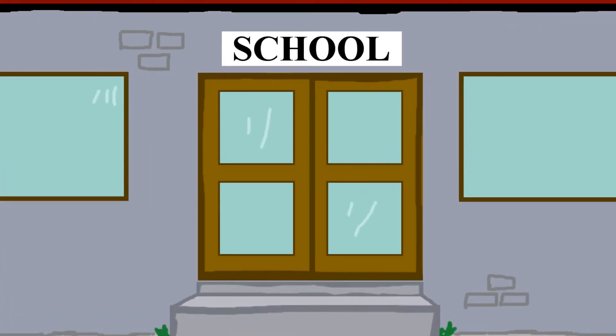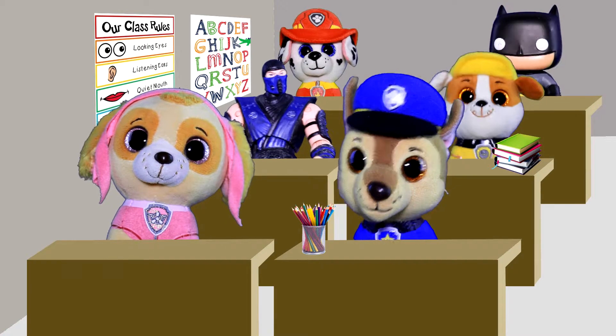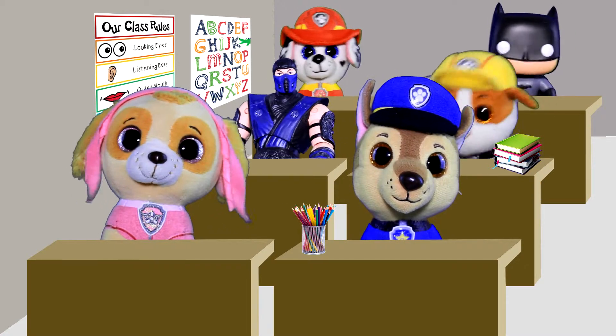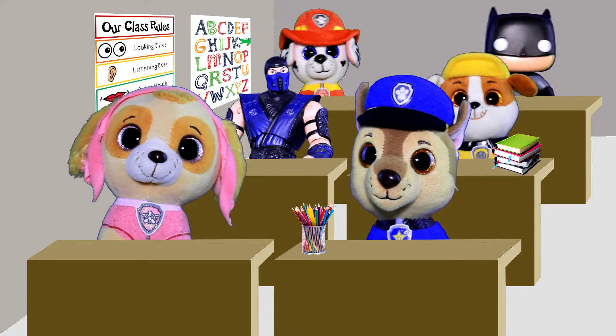Hi kids! How nice to see you again in our art class. Are you ready for the most adventurous drawing yet? Today's drawing takes place high in the sky.